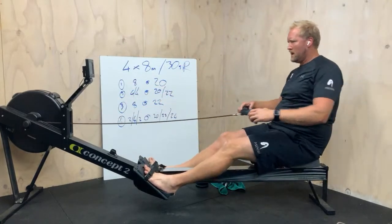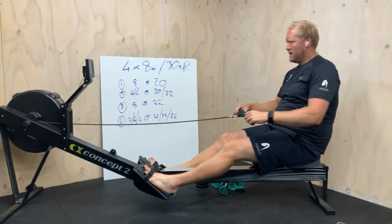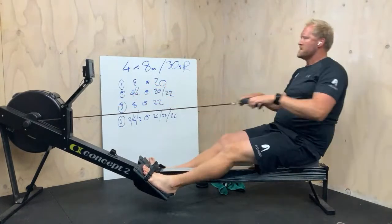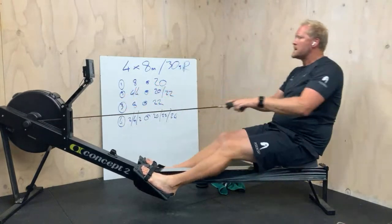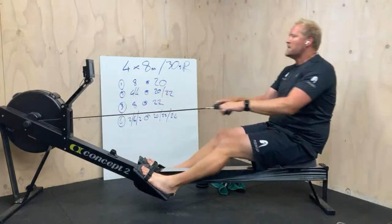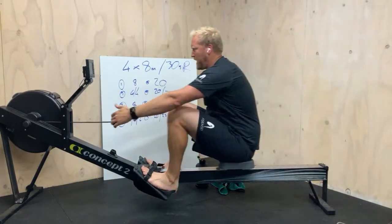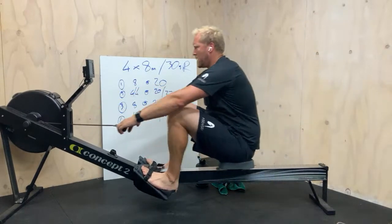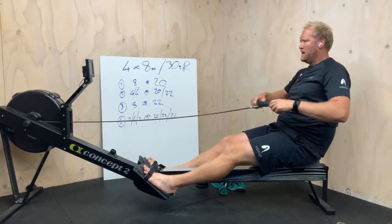Slowly working on that improvement. Excellent work so far. A little bit of pressure against the toes, feel the transfer — there's a chain that does the work in getting us back. Good rhythm.